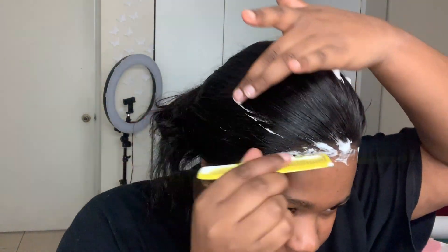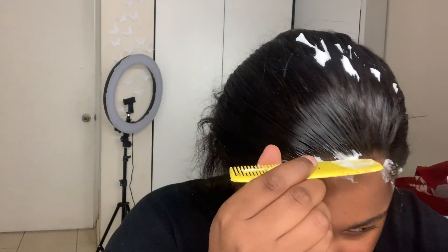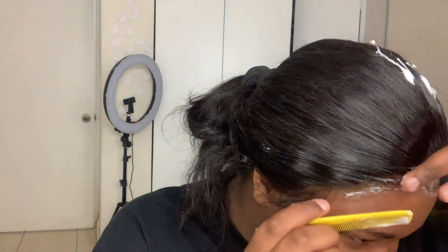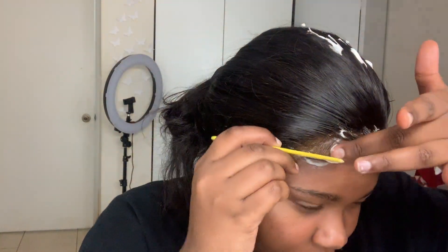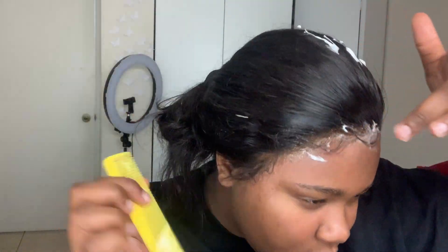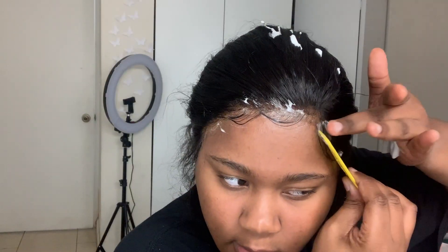Now I'm just going to do my baby hairs. First I'm going to brush some of the real hair back, then I'm going to focus on the baby hairs. I have to admit it wasn't that easy. A tip: make sure that the lace is actually glued down all the way so there's no lifting, because if there is lifting when you're trying to do your baby hairs it's going to be a hot mess. When I'm done with that I'm going to wrap the hair and go to sleep.